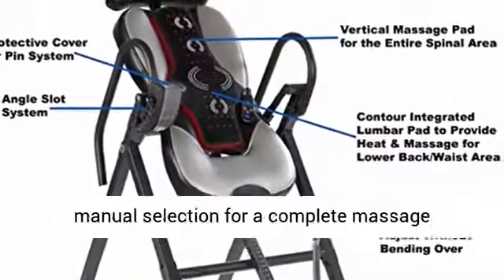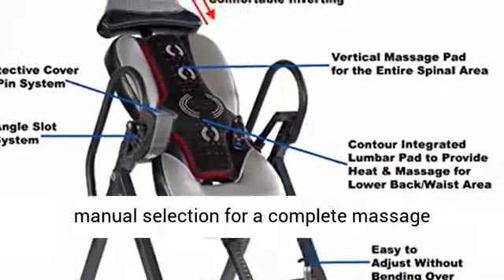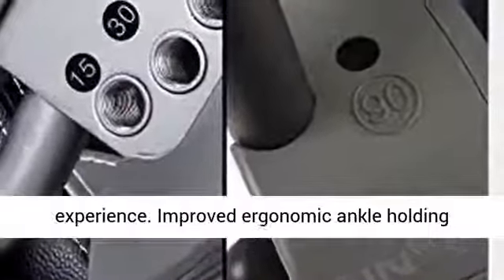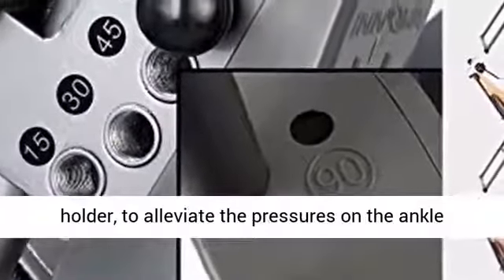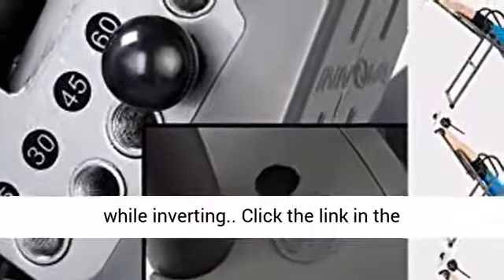Multi-mode heat and massage settings with auto and manual selection for a complete massage experience. Improved ergonomic ankle holding system with a large front holder and smaller rear holder to alleviate pressure on the ankle while inverting.